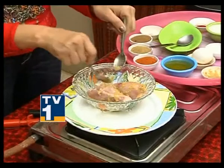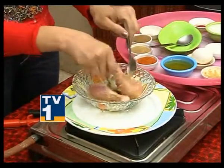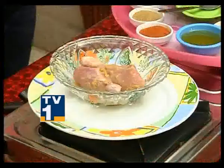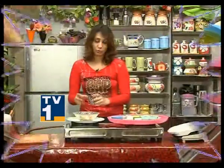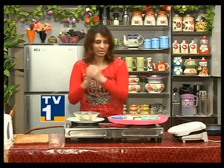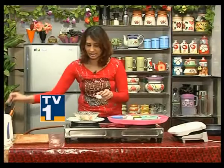Marinate for 10 minutes. Add Ginger-Garlic Paste and lemon juice with salt. Mix well so the chicken is well coated with the ginger-garlic and lime marinade.